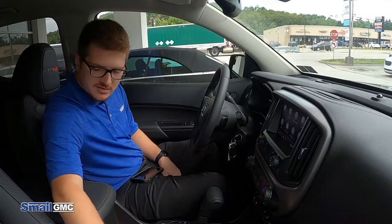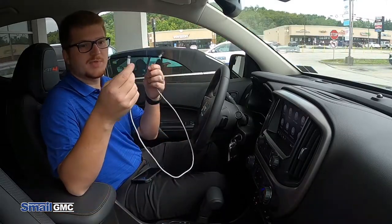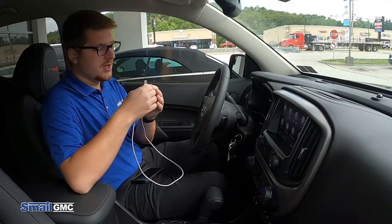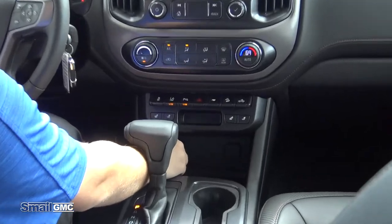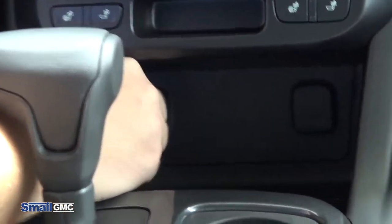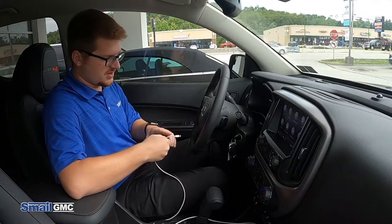All you need to do this is going to be an Apple cable. It doesn't have to be the one from the factory, but they do recommend the one from the factory. What you do is connect the cable down below here underneath the screen, then take the cord and plug it into your cell phone.